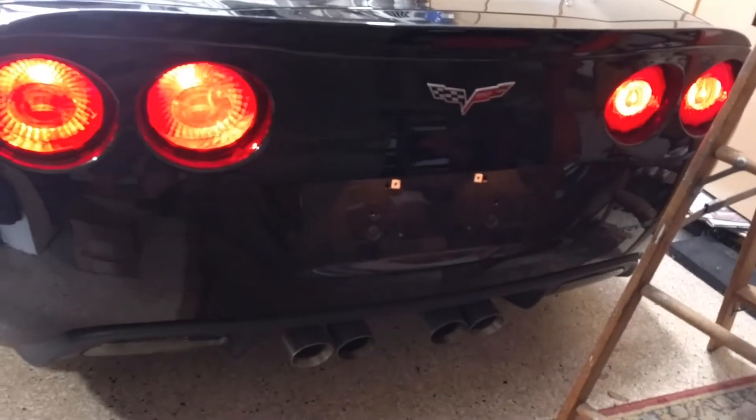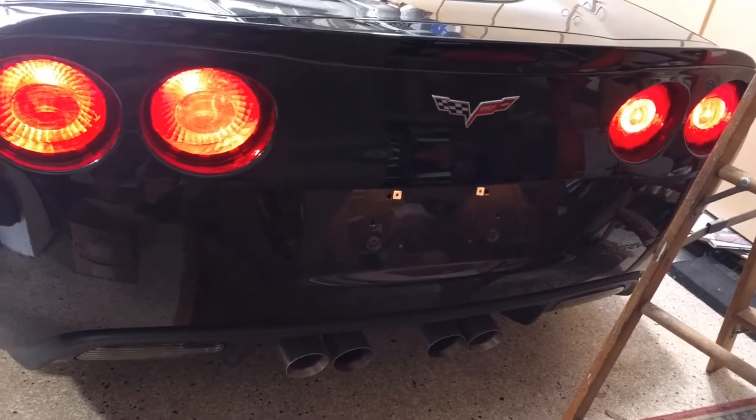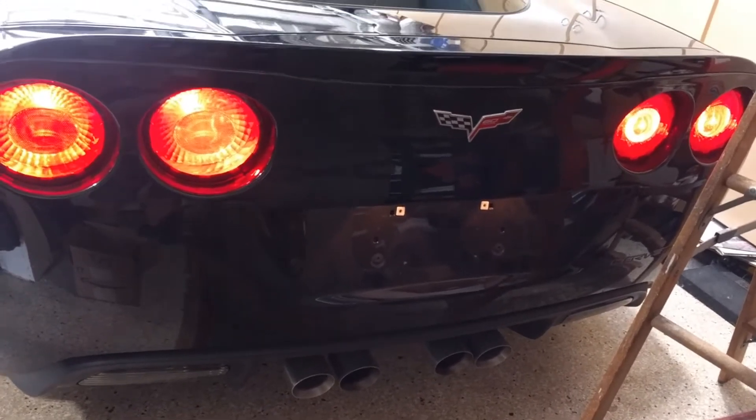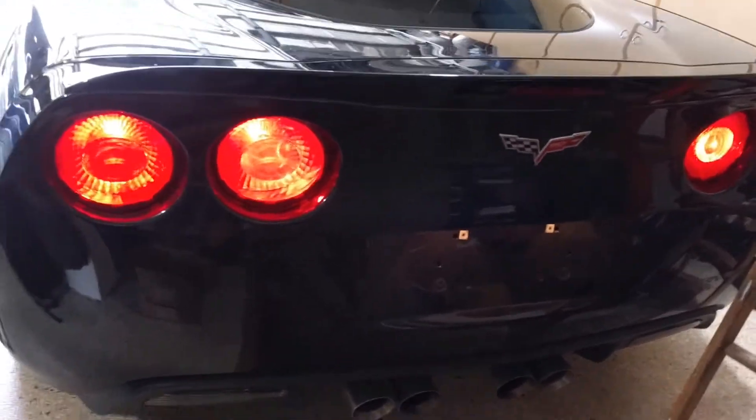Rev it up a little bit. So that's the LS7 — that was 3,000 RPM. That's the LS7.